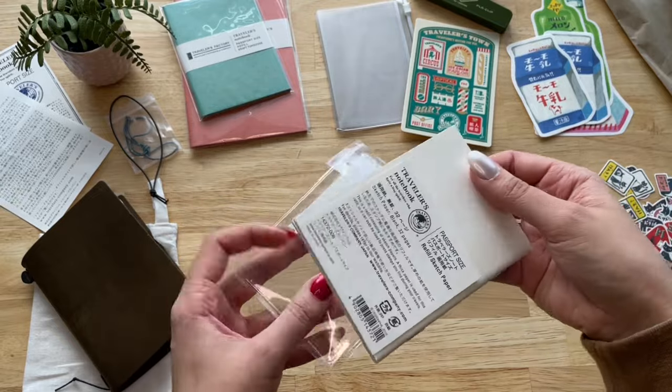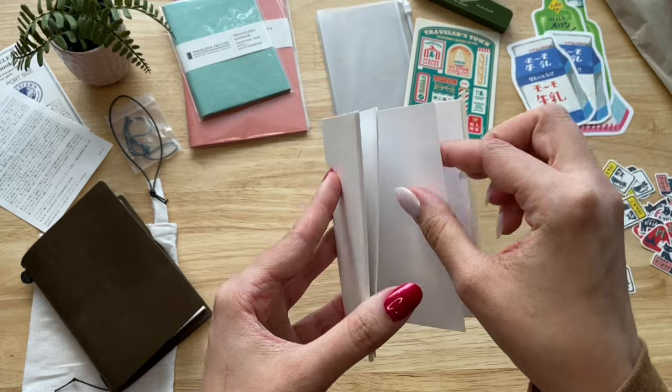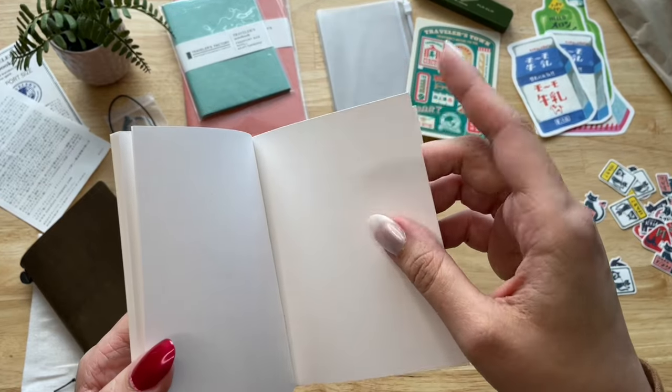Next, I got this sketch paper insert. It's more of a thick paper so it's perfect for mixed media art.